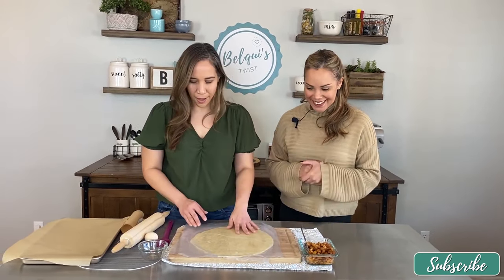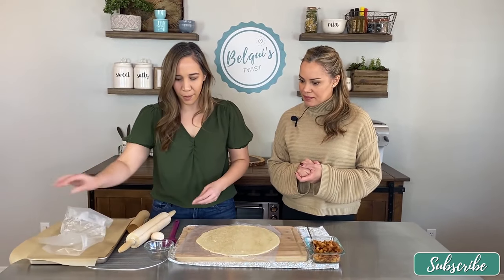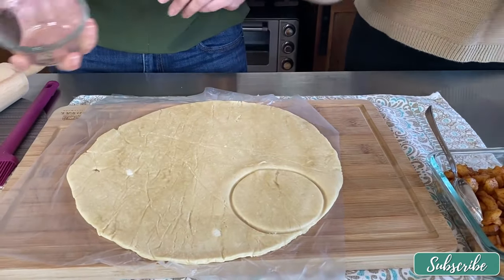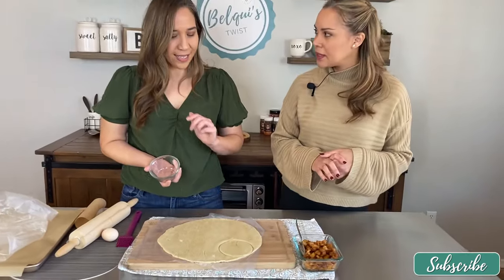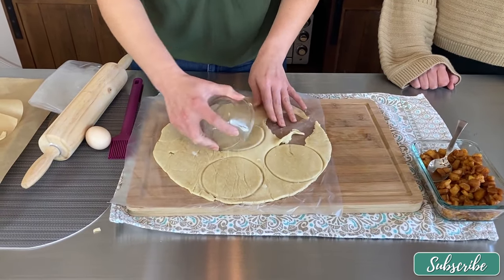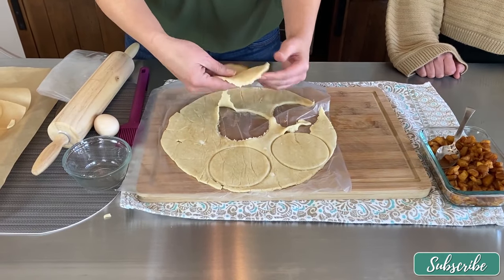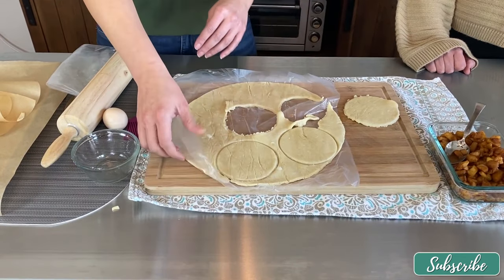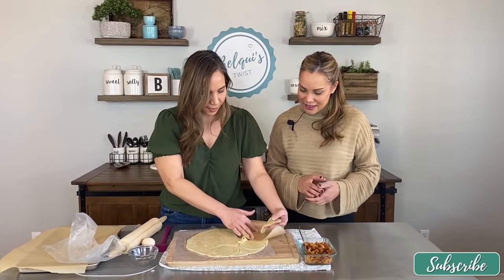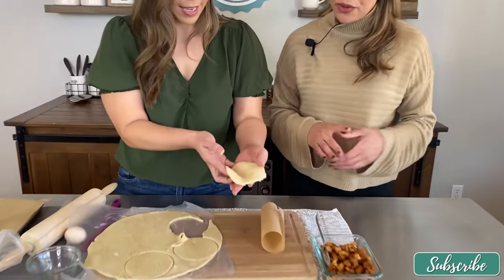This is just refrigerated pie crust. I'll leave the wax paper on there and with a bowl — about three inches — I'm going to cut some circles. Last time I got about six circles out of a disk. Then we can roll it out a little bit thinner as well. I'm not a big baker either, so we're not going to make it complicated and make pie dough from scratch. I'm going to roll it out on some parchment paper so it's a little bit thinner.